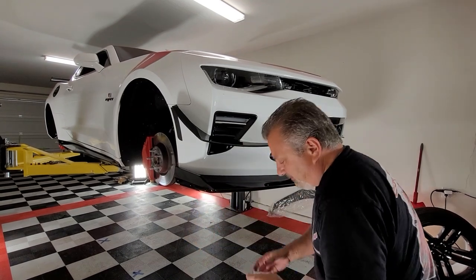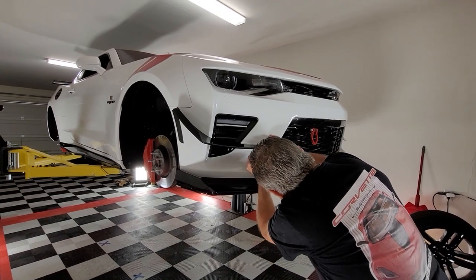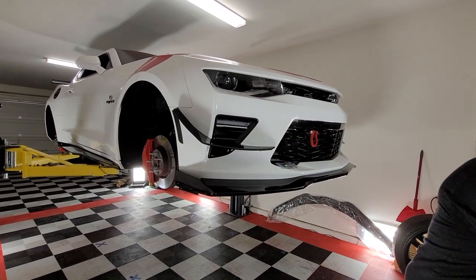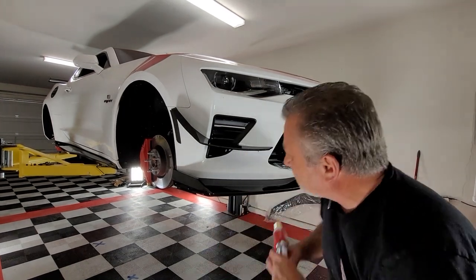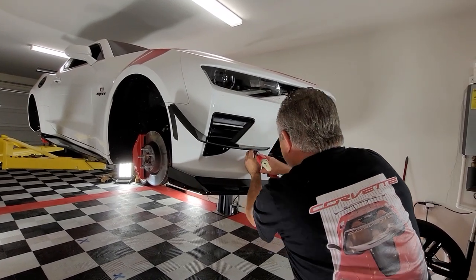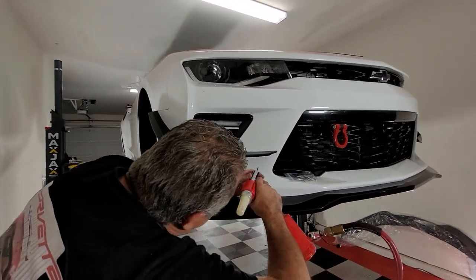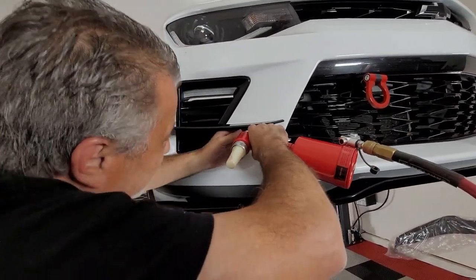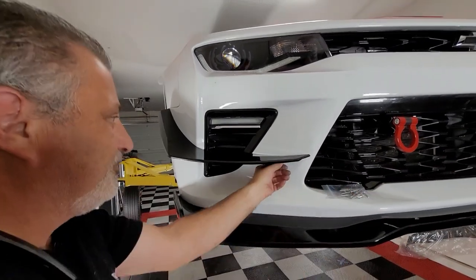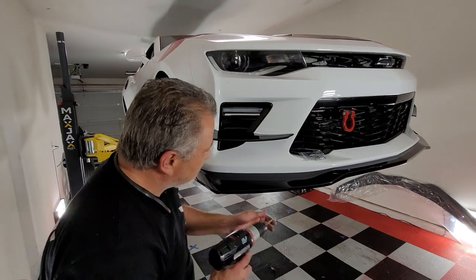I'm going to use a rivet to lock it in place because I don't want it to move. What you can do is go ahead and put that one rivet in and lock it. Now that thing is pretty well set. So all we're going to do now is literally go ahead and drill the other holes.